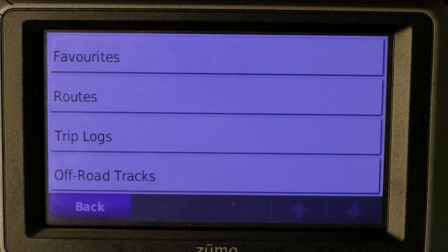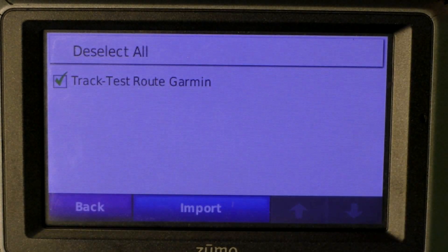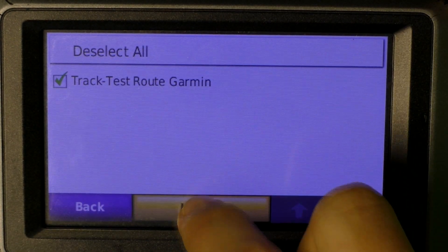Here we're going to use the trip lock, since that's more accurate than a route. So we're going to go there. There you'll see our track — select it and press Import.